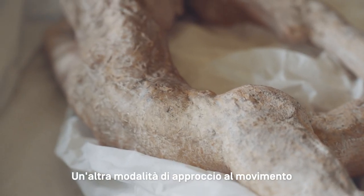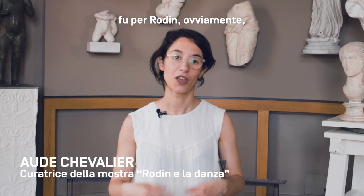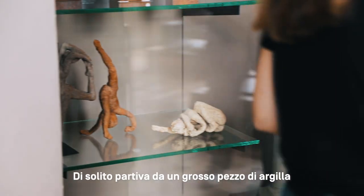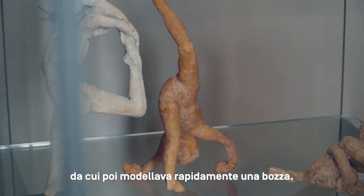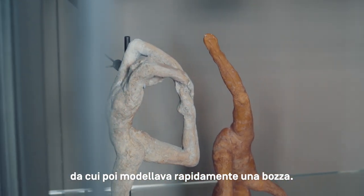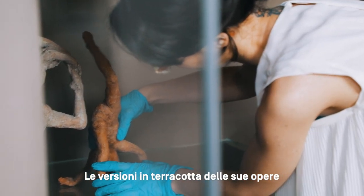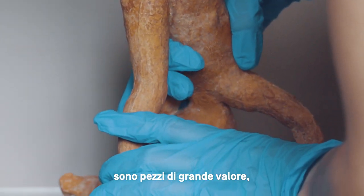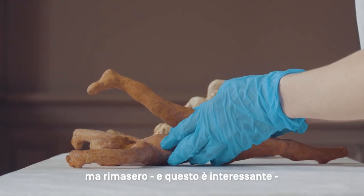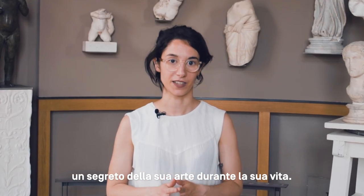A second way of approaching the movement, and especially the dance movement, is of course modeling through clay. Usually Rodin has a big piece of clay and he will quickly model — do a sketch, but with the clay. These terracotta versions of the dance movement are very moving and interesting pieces of his art that, interestingly, remain secret during his lifetime.